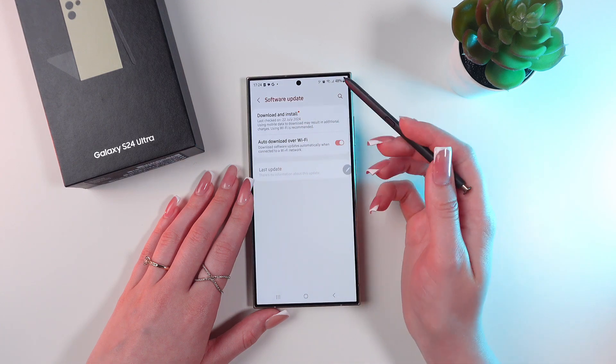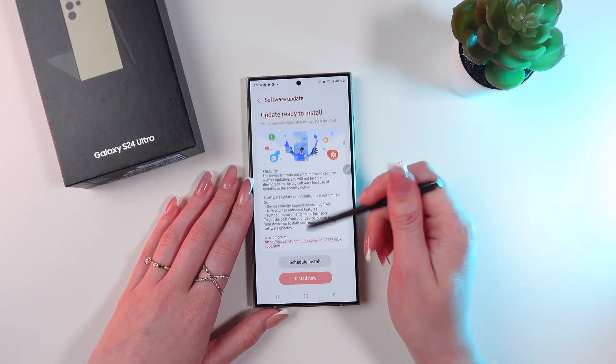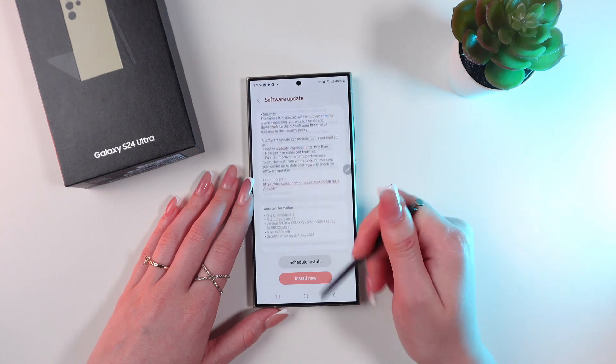Now let's check if there are any new updates. Just click Download and Install. And yes, I have an update.